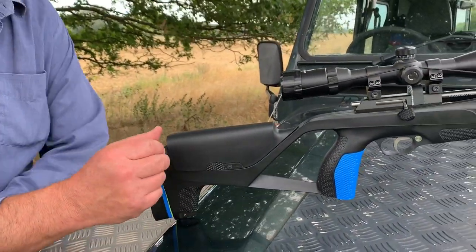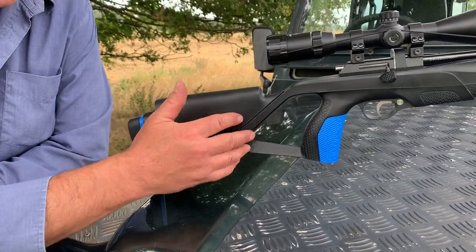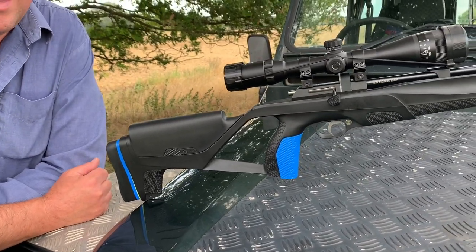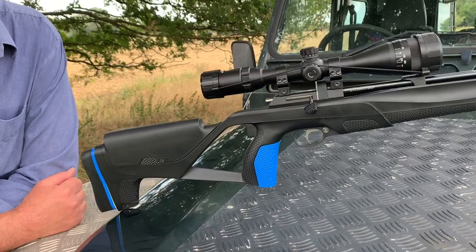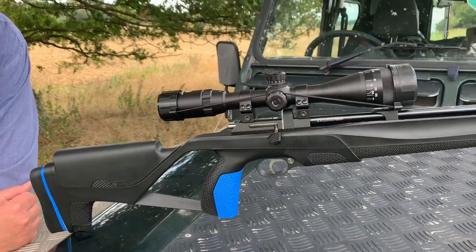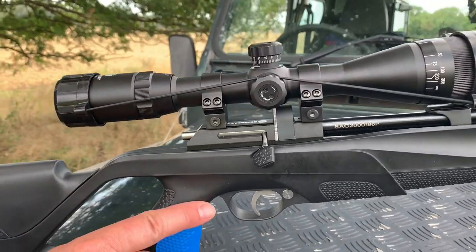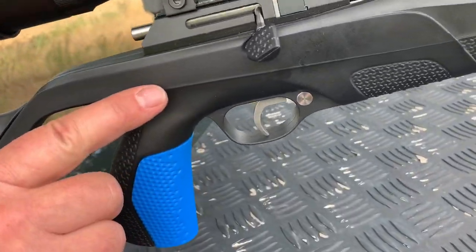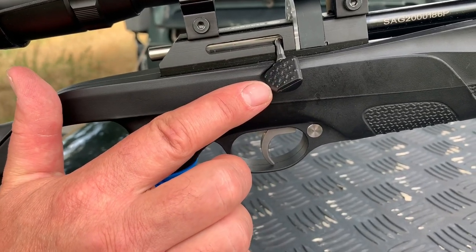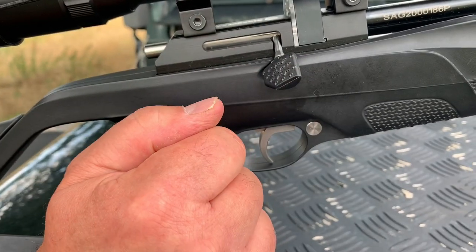It's a bit of a package deal so you've got a really nice synthetic thumbhole stock — it's all very streamlined. I've seen a lot of air guns through the years and they can be a bit samey, but there's a real unique feel and look to this, which isn't easy to achieve. You've got a two-stage trigger and also this bolt here which is quite an original design, ergonomically done and feels very nice in use.